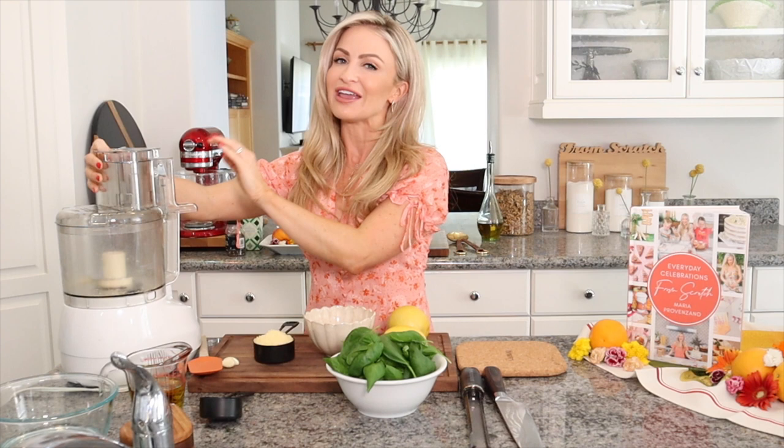Today we're celebrating summer and I'm going to share a couple of recipes that I've been making on repeat. The first one is my lemony basil pesto. Pesto is a staple in my house — a little bit goes such a long way and it's a great freezer favorite. I do mine in a food processor.